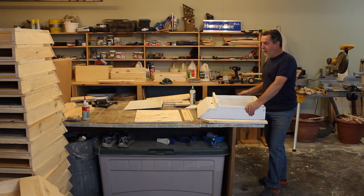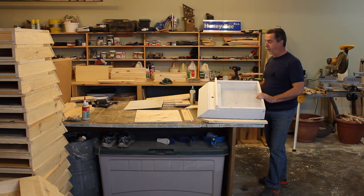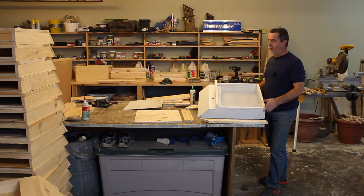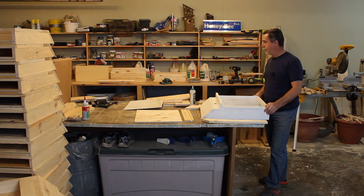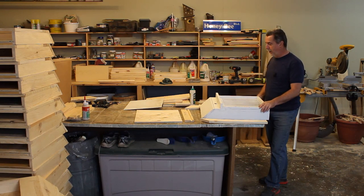Hello, Scotty here. Today I want to talk about my screen bottom boards that I make for my colonies. You may have seen them in some of the other videos and today I thought I'd just show you how I put these together. There's an awful lot of pieces to them — I think there's about 15 or 16 parts. Maybe more than some people want to get into, but they're not overly hard to make.